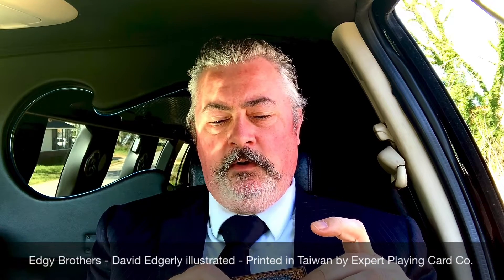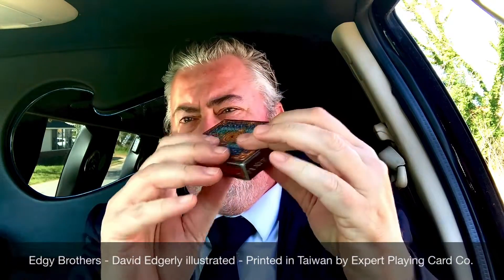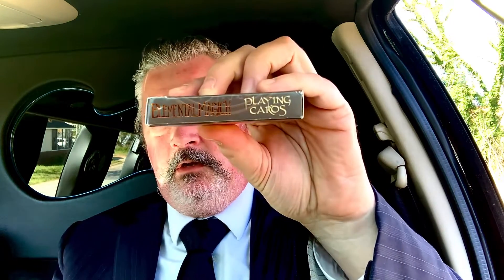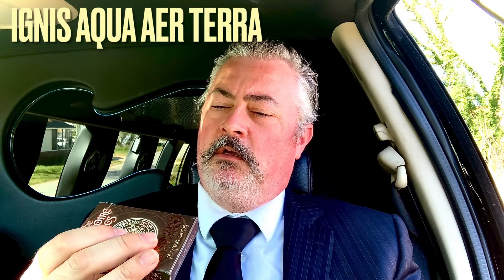Produced by Expert Playing Card Company out of Taiwan, so it says on the bottom. It says poker, Edgy Brothers. Elemental Magic playing cards on the side, and then on the other side it says Ignis, Aqua, Air, Terra.